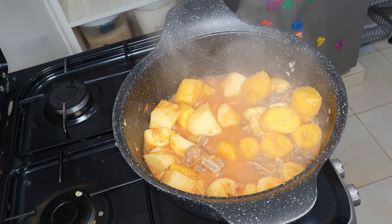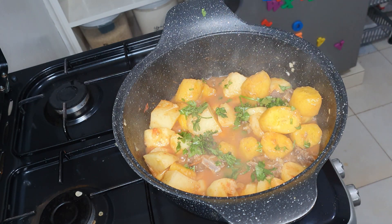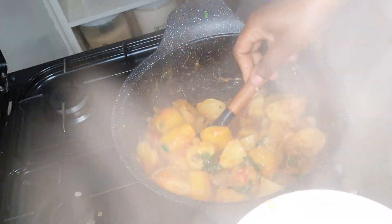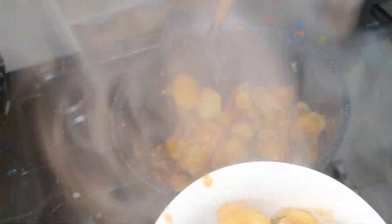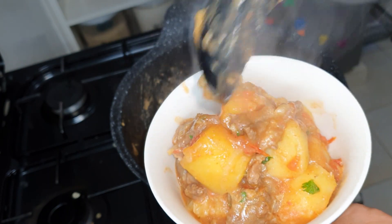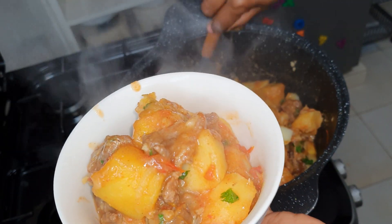The last thing left to do is garnish your matoke with some dania leaves and serve. This matoke is so flavorful — it smells so good. We enjoyed ours with some ginger tea for our dinner.